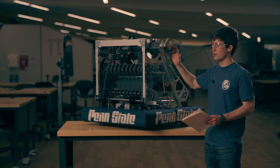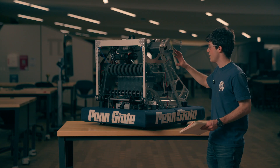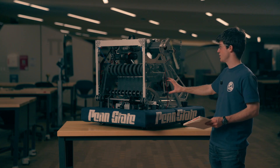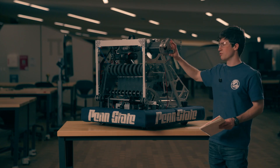First of all, there are very, very non-trivial forces that are being applied to this mechanism here. If you have a 125-pound robot and the center of mass is on a 25-inch lever arm, that creates around 3,000 inch-pounds of torque,